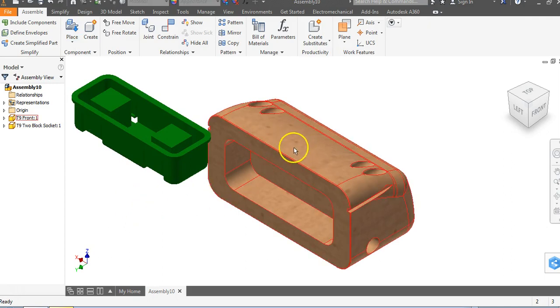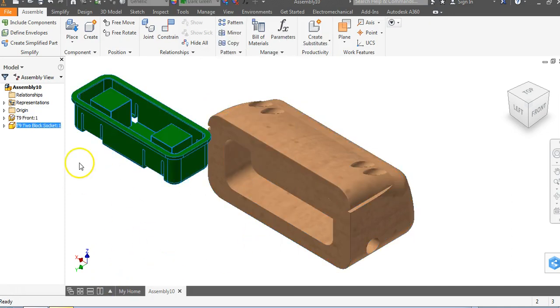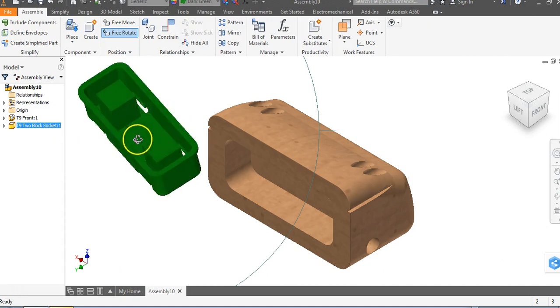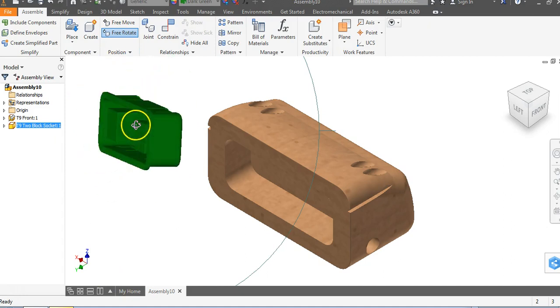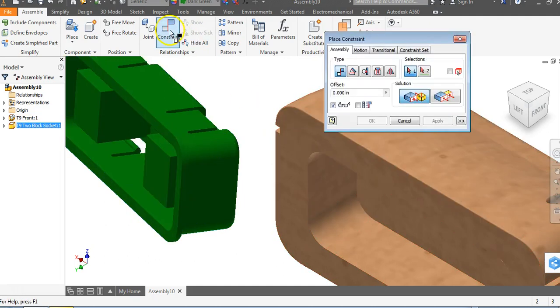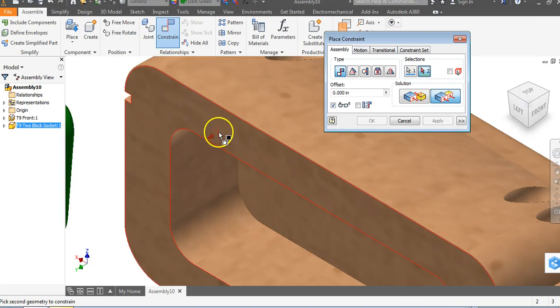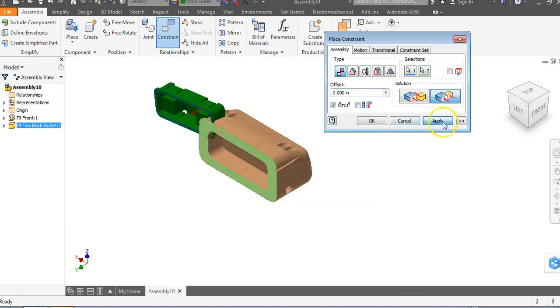Our front end right here should be grounded. Since we're mating to the front end, I'll right click on it and go to Grounded. I'll tap on the green two block socket, go to Free Rotate, and rotate it around. We want this surface to be flushed to this surface — go to Constrain, Flush. This surface will be flush to this surface, and we'll say Apply.